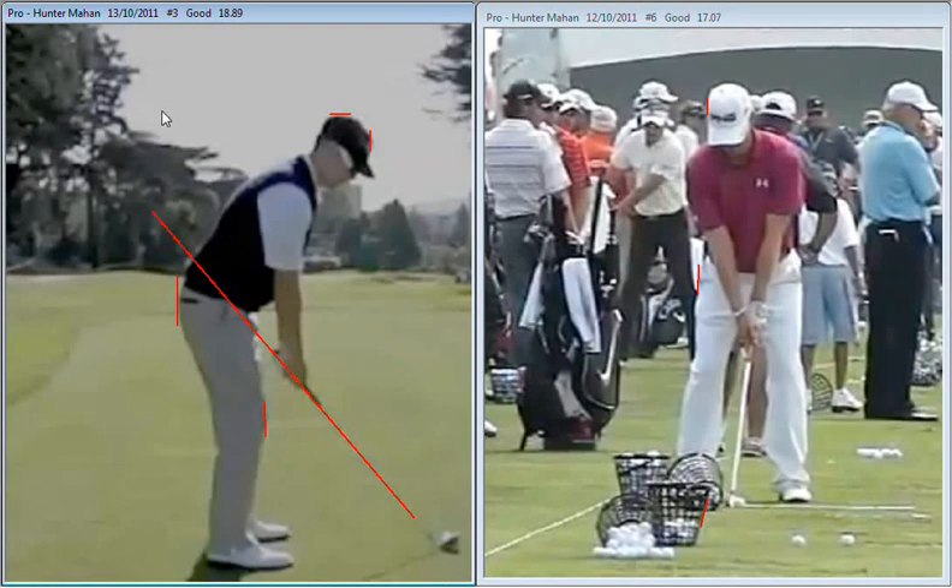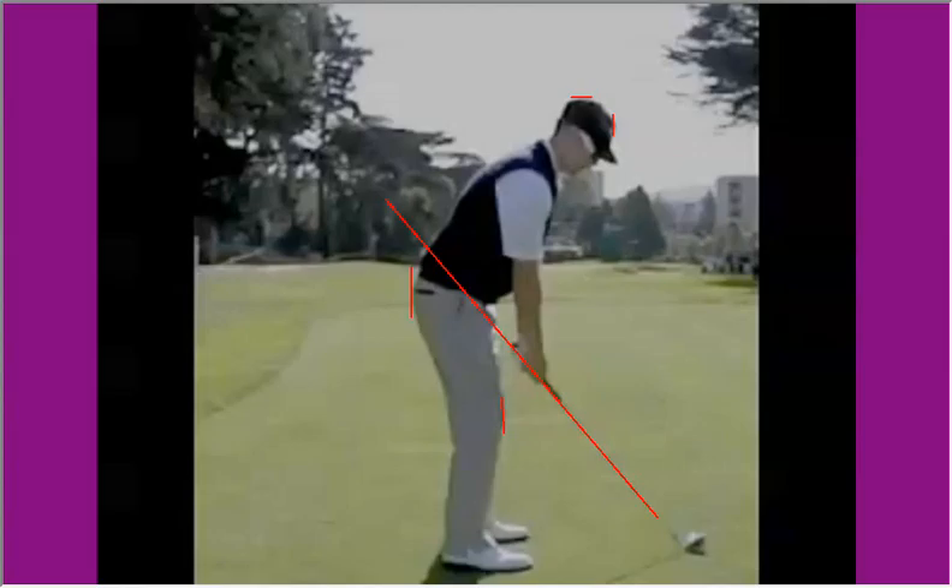Now let's take a look at Hunter Mahan, one of the most consistent ball strikers, always at the top of the PGA Tour's ball striking stats — greens in regulation, fairways hit. It's just a very, very efficient golf swing. The things we're going to look at today in Hunter's swing are the quality of his body turn and how passive his arms and hands are in the swing — they just come along for the ride.